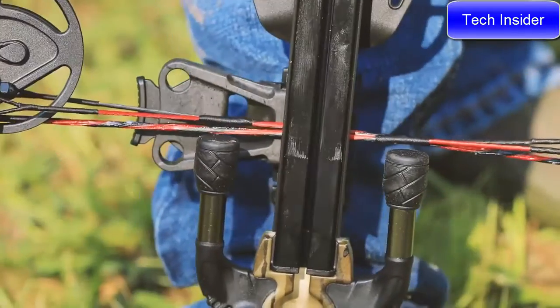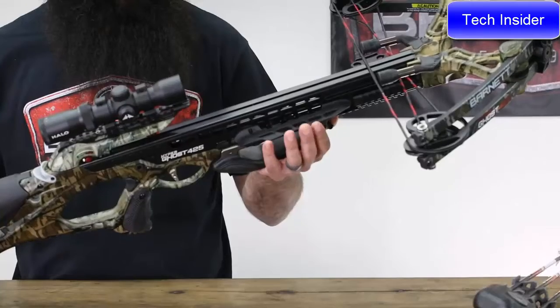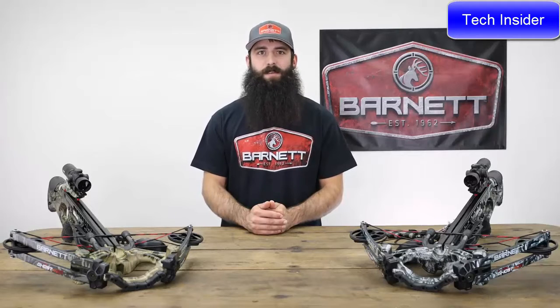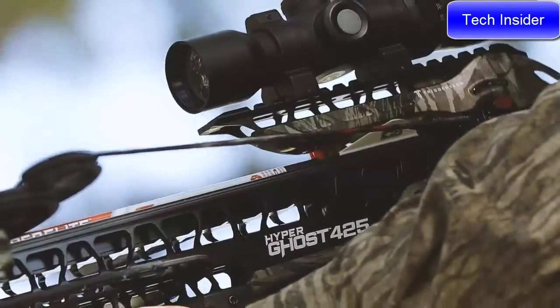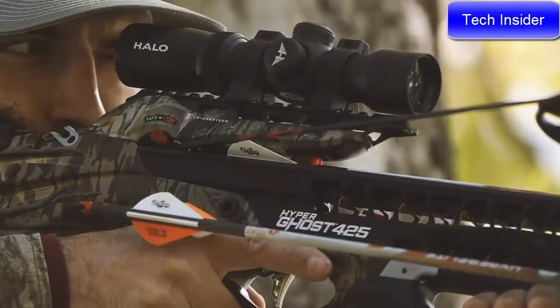The newly designed sleek stock features Barnett's step-through riser for faster speeds and a tighter package, RUCS (retractable underarm counterbalance support) for added balance and accuracy, pass-through foregrip and finger reminders for added safety, three Picatinny rails for a side-mount quiver and added accessories, pre-installed string dampeners and rubber bumpers to reduce string oscillation and vibration for quieter shots, soft-lock floating bristle arrow retainer for consistent arrow-to-rail engagement, and a 1.5–5x32mm variable-speed multi-reticle scope dialed in from 20 to 70 yards with precision.